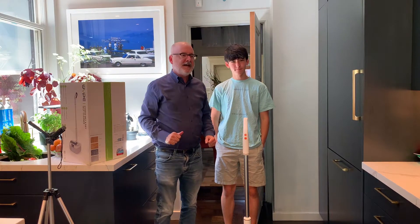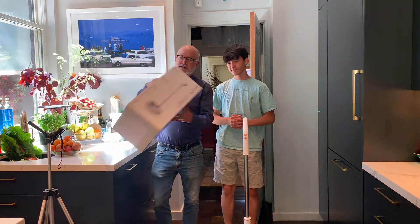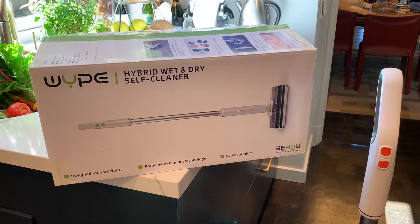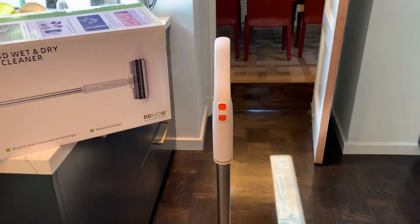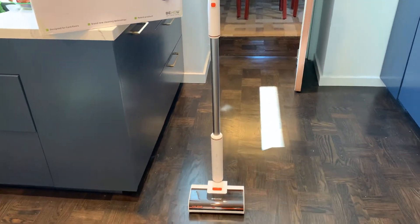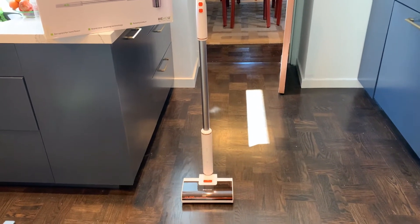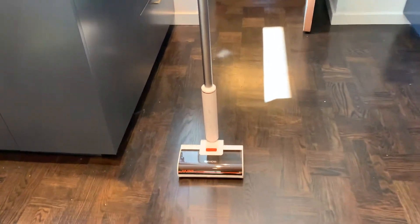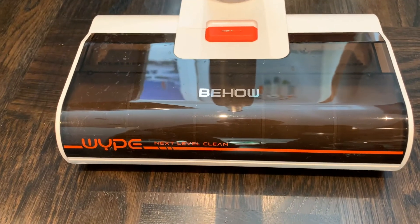Hey, it's Paul Vance with GreatDad.com and he is Hayden. We had done a really excellent unboxing of this new product, the Wype hybrid wet and dry floor cleaner, but it was all out of focus. So we're not going to do an unboxing, but basically it comes in this box and it was super simple to open up and put together — we did it as men always do, without looking at the directions, and didn't break anything.